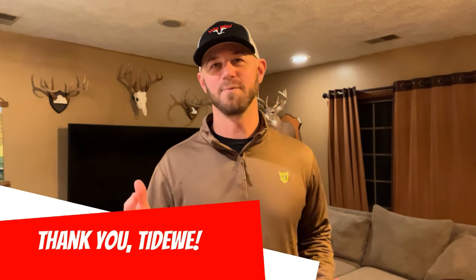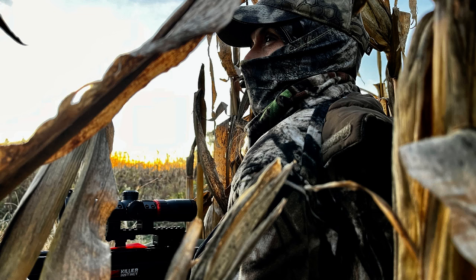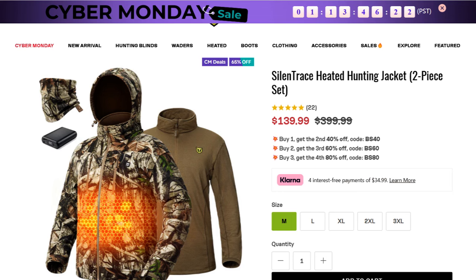Just to be perfectly transparent with you guys, I did receive both of these jacket sets from Tidewee for free. So thank you Tidewee for sending these to me to do this review video and to test them out while I've been out hunting. Both myself and my wife have tested them, and my wife really likes the one we're going to start with — the Silent Trace jacket set.